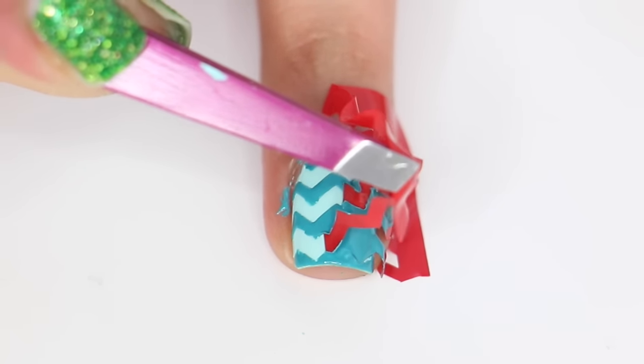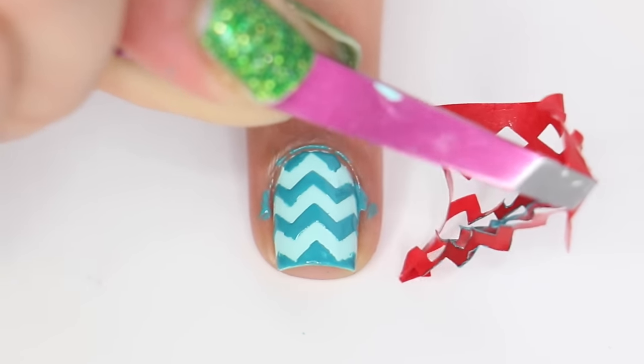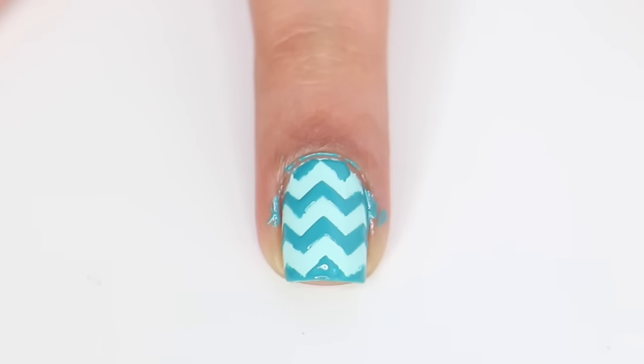You always want to remove the nail vinyl immediately so that you can get nice clean lines. And then I'm just going to go ahead and clean up around my cuticle using a cotton swab and some nail polish remover.